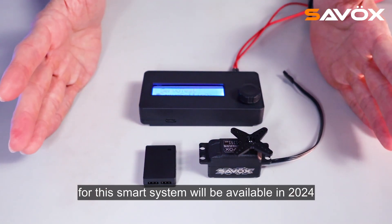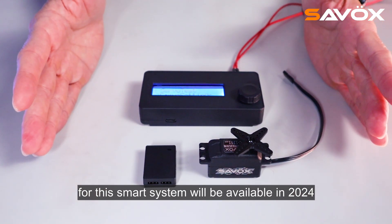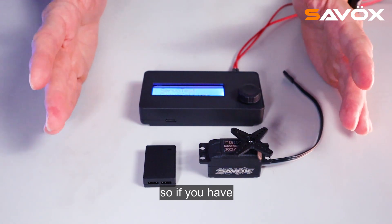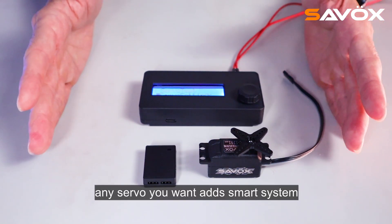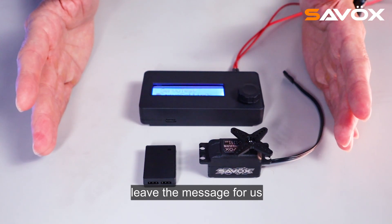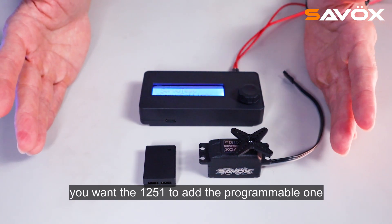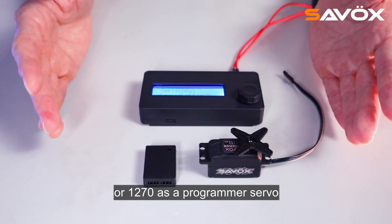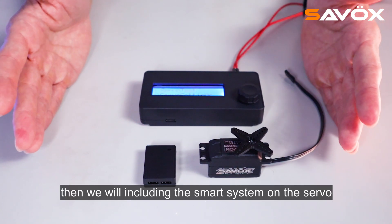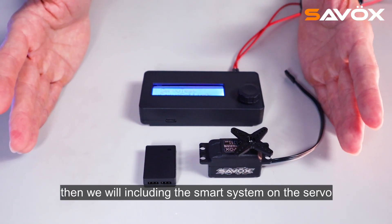This smart system will be available in 2024. We will start with the coreless servo, then brushless servo. If you have any servo you want as a smart system, leave us a message — for example, the 1251 or 1270 as a programmable servo. Just let us know and we will include the smart system on the servo. Thank you.